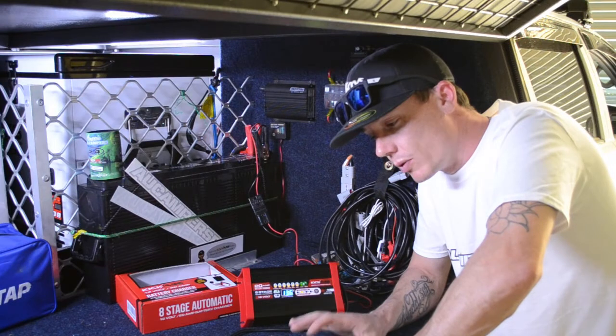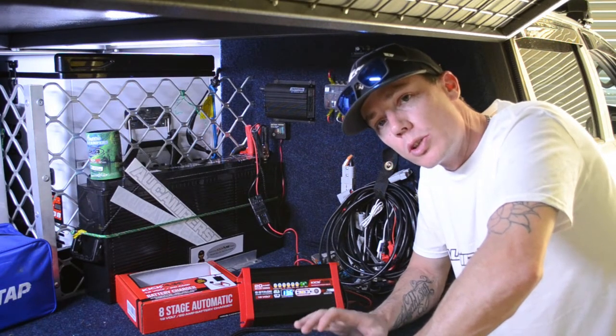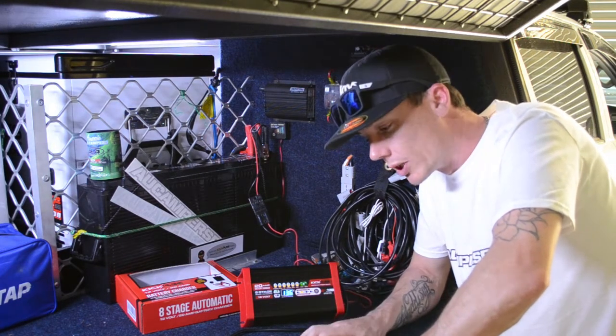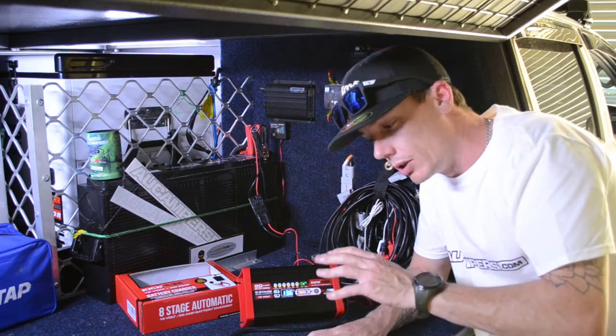The maintain mode is a very good one — it won't overcharge your battery. These units go into what's called a float charge or maintain charge, just to keep your battery topped up nicely right where you want it. They've got the full descriptions on the website and in the manual.